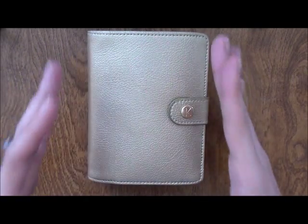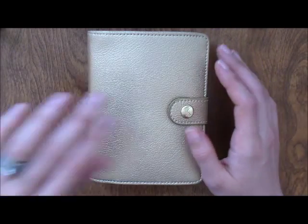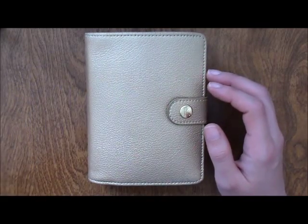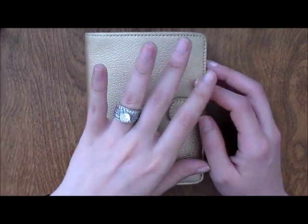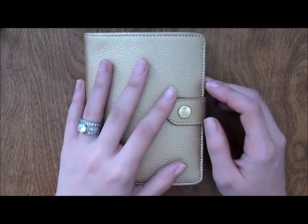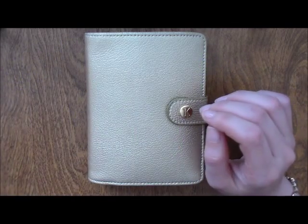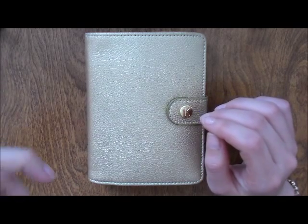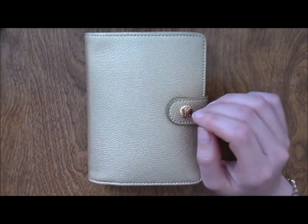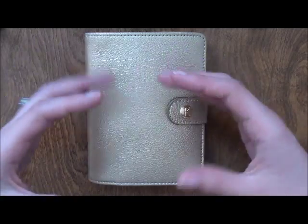I ordered this Kikki K small size around November or December. I was very into pocket size at the time — I had a pink Filofax Finsbury, which I still love, and an Ochre Malden, which is my very favorite. I decided I wanted to try a Kikki K in a small pocket size.